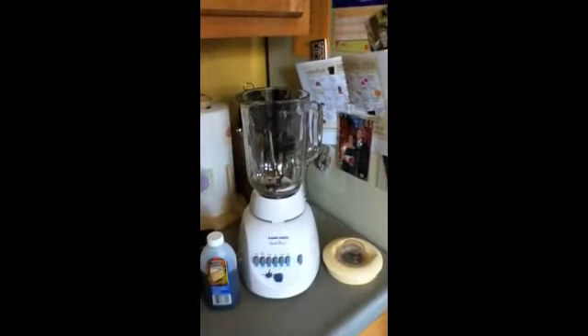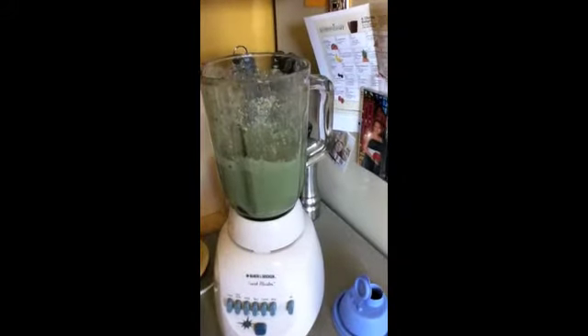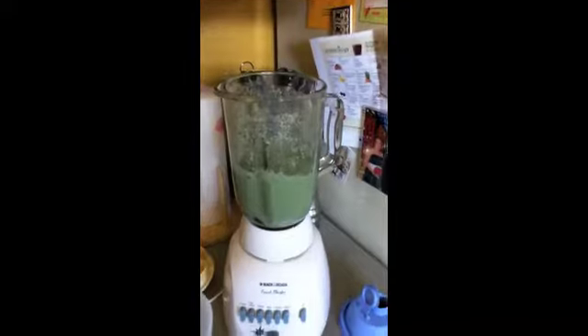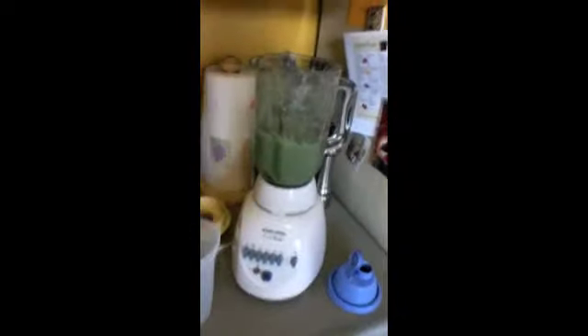I'm going to put it into the blender and catch you back here in a couple minutes when the shake is done. Now that I've got it all mixed up, I did add just a tiny bit of water — about two ounces — because it got pretty thick. You can see there's my beautiful shake. I know it's a little scary because it's green, but since it's St. Patrick's Day it kind of blends in. I'm going to pour it into a cup — I do have Shakeology shaker cups I use sometimes as well. I've got it in my cup now. This made a whole lot, so I hope I like it. Here we go — I'm going to take my first taste of my Shakeology Shamrock Shake.